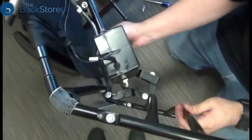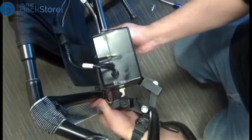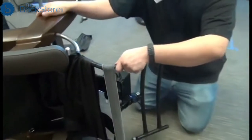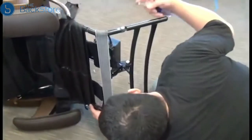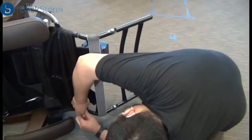To install the new footrest frame, slide it into the chair frame and then align the actuator mounting point with the bracket on the footrest frame. Next, we can replace the two screws that secure the footrest frame to the chair frame.